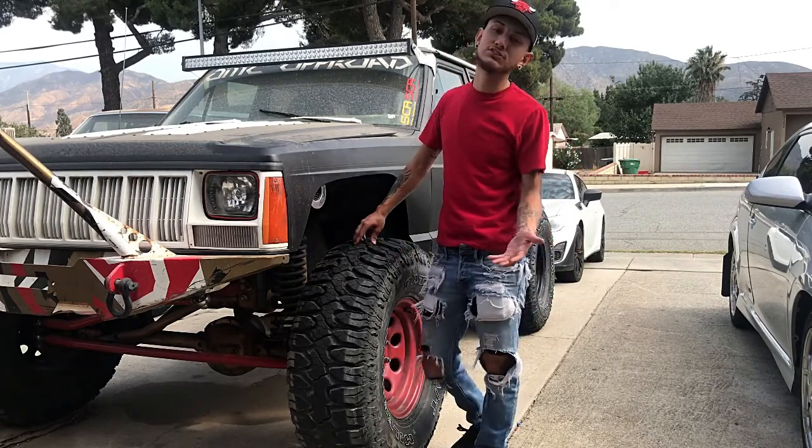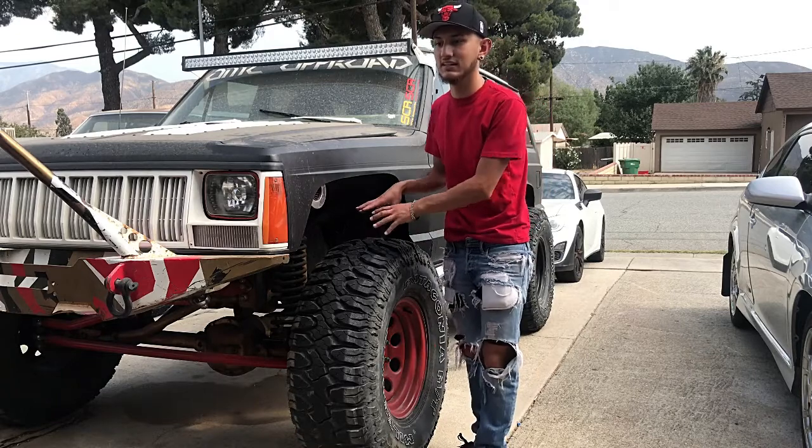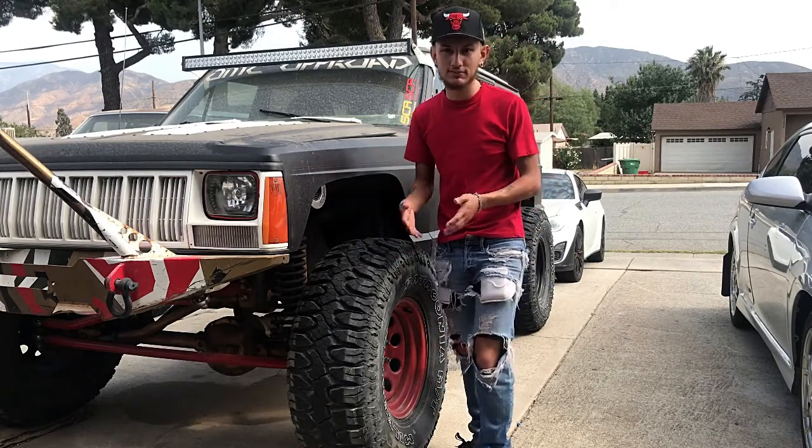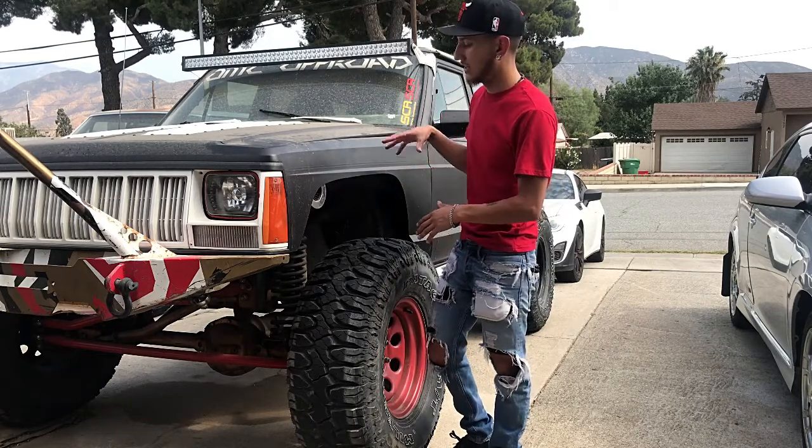So I've got death wobble. For those that don't know what death wobble is — it's basically a Jeep thing when you start lifting it. The tire will tend to just shake itself apart. So I'm currently having to deal with that.